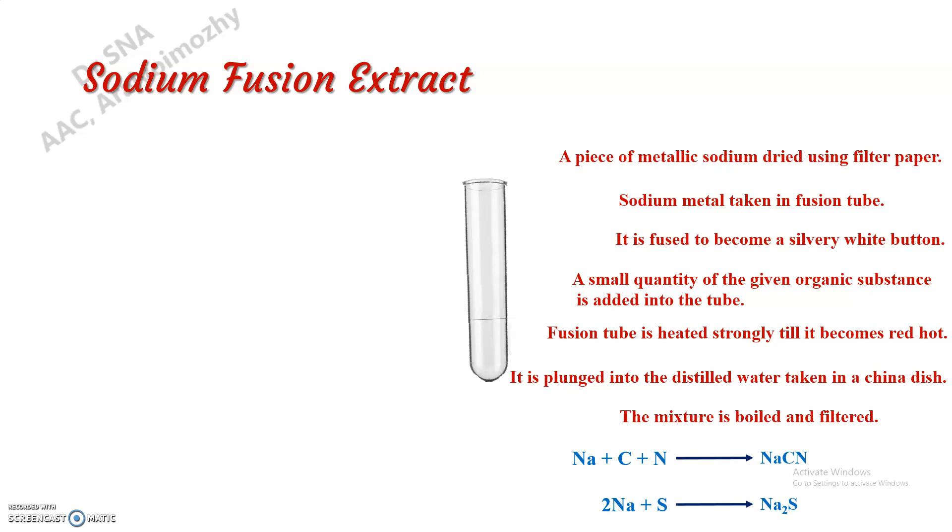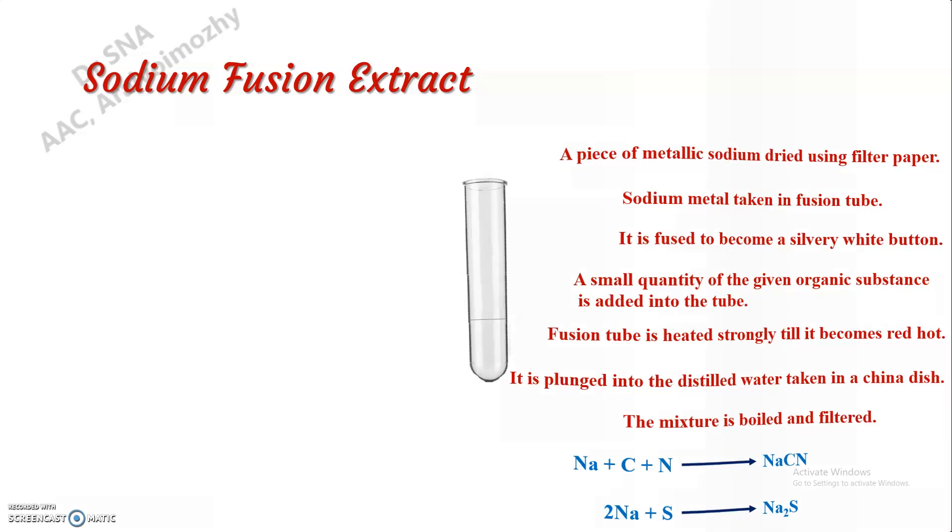If the particular sample contains nitrogen or sulfur, the sodium combines with carbon and nitrogen to form sodium cyanide, and it combines with sulfur to form sodium sulfide. Using this extract we can identify whether the compound contains nitrogen and sulfur.